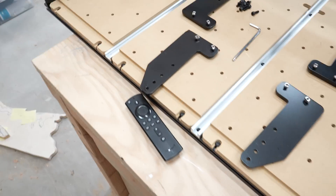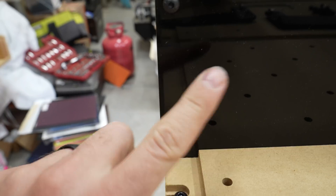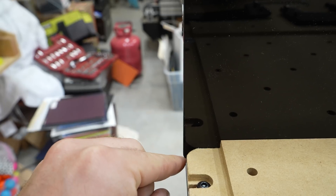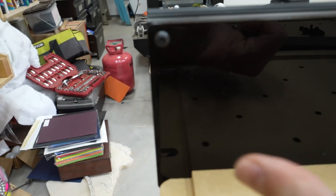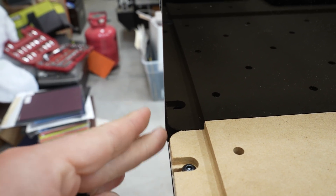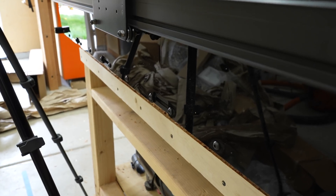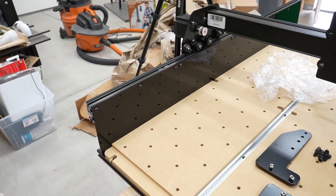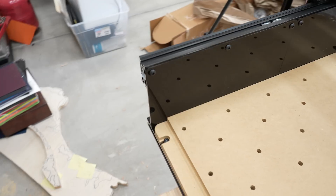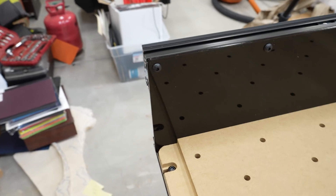I ran into another problem — the stiffener piece sticks out just a little bit further than it should, because I pushed it too far in one direction instead of blending it flush with the edge. Now I have to unscrew all of the bottom screws and push the whole thing down just a hair. It's a tiny amount but it'll make a big difference, as it would put pressure on the stiffener piece in a weird way.